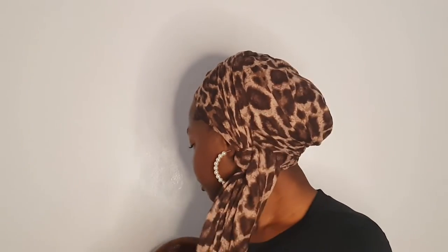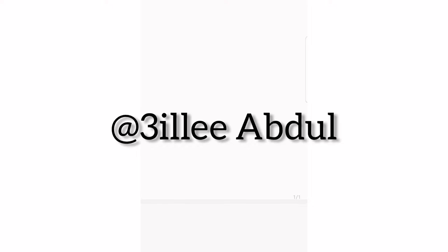Hi there! Are you looking for a quick and easy way to style your head wrap? If yes, look no further, because in this video I have for you not one, not two, but three different unique turban styles to fit your everyday look. If you're interested in that, be sure to keep on watching. For the first look, we have this very chic top-bond turban style.